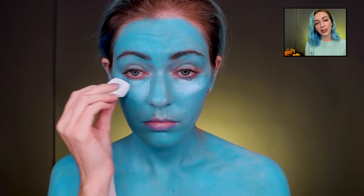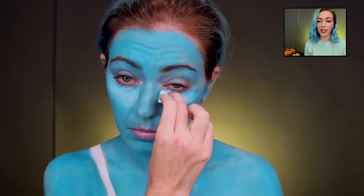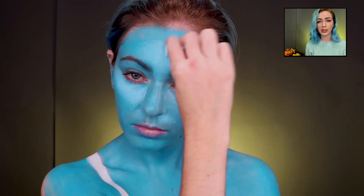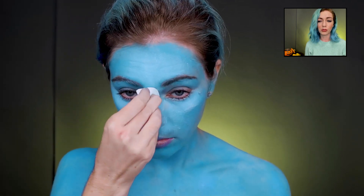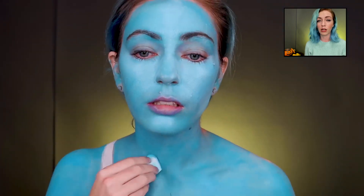We're using the Ben Nye cream paint to act as kind of a highlight, just to keep her a little snatched and give it some more depth. You don't want to be just one solid color.